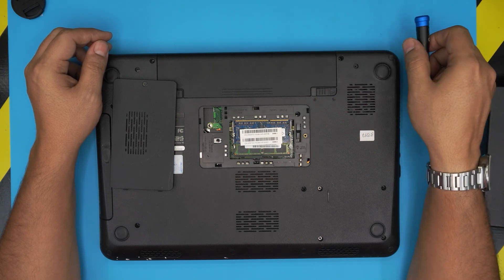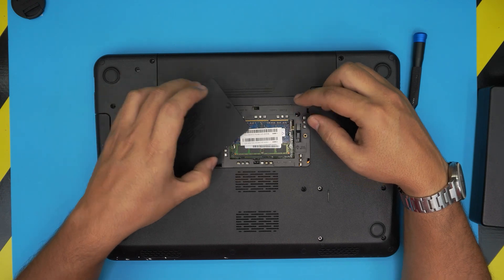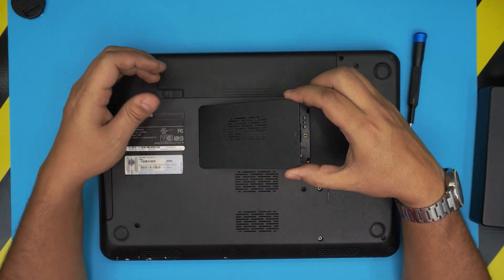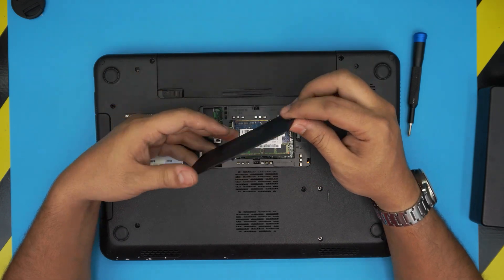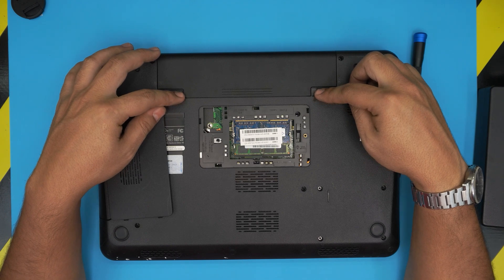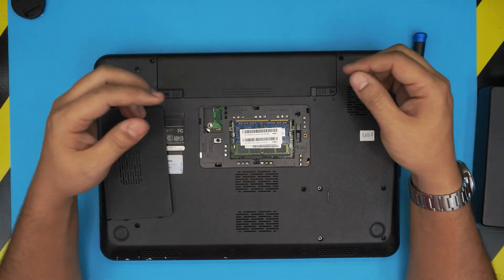This laptop takes DDR3 RAM. The RAM slots are right under the cover here — once you remove the screw, you just lift the cover and it pops open, and the RAM is right there. You don't need to remove the battery; it's absolutely not necessary to do a RAM upgrade.